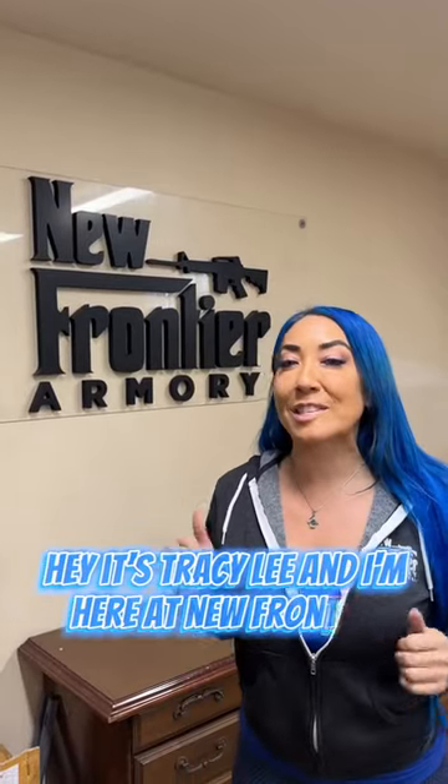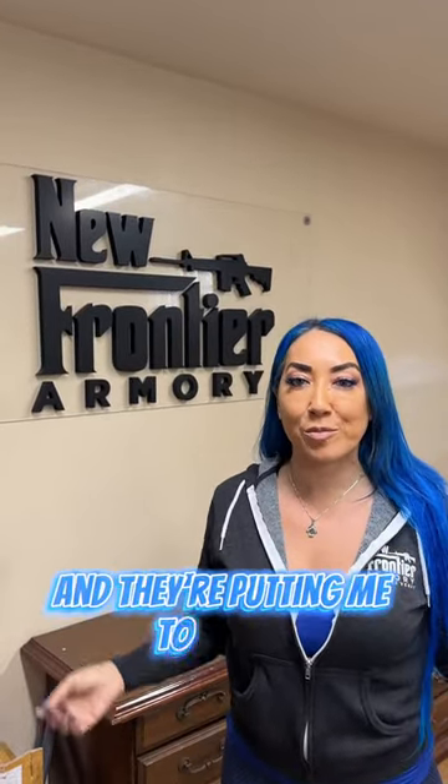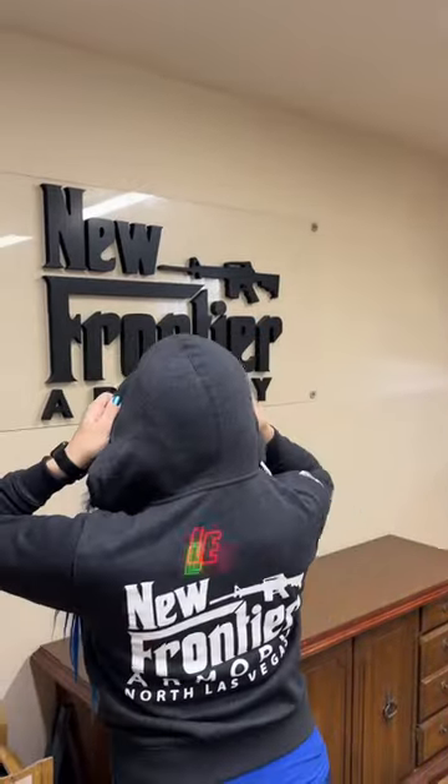Hey, it's Tracy Lee, and I'm here at New Frontier Armory. I'm here putting me to work. I'm all geared up. Let's go.